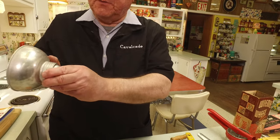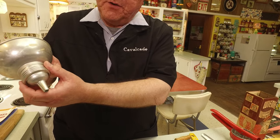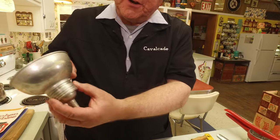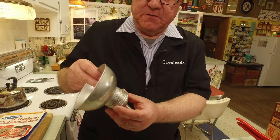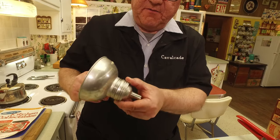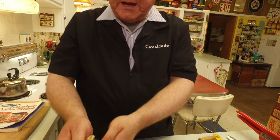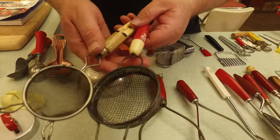Then you had things like this — a funnel. Look how cool this is: if you were putting something into a narrow opening like a salt shaker, you could use the narrow end, or take it off and have a wider opening in the funnel.